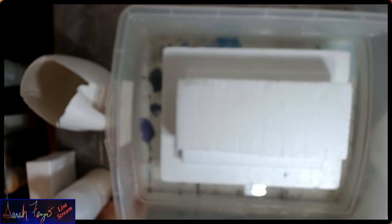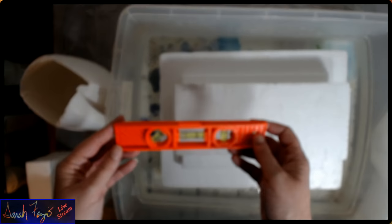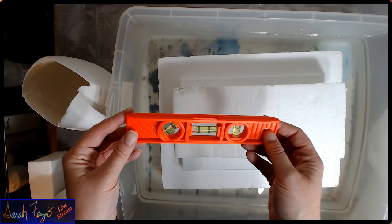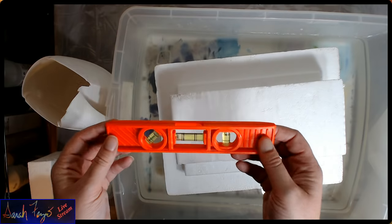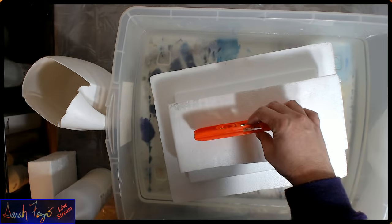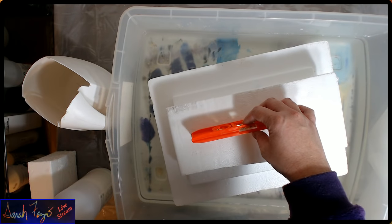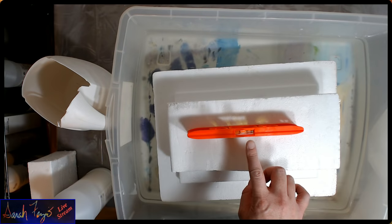The other thing you're going to need is a level. This level I bought at Walmart for about five dollars. You could buy a more expensive one, but this one is very light and I didn't want it to affect the measurement when I put it on my Styrofoam. If I place it on the Styrofoam, you can see the bubble is just about in the middle.